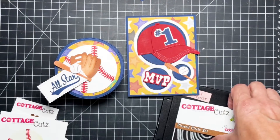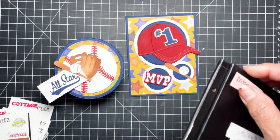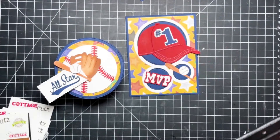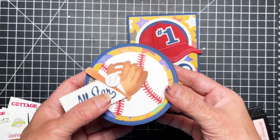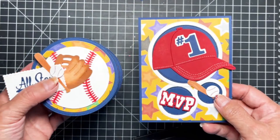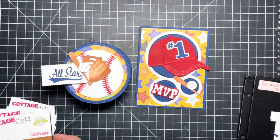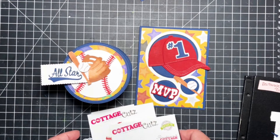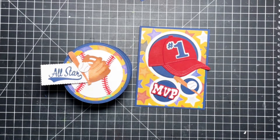That's really nice. Then of course their pierced circle set, and I did use their stitched rectangle scallop set for the all-star tag. That's my project for today — I'll leave a link in the info section where you can pick these dies up, and also the blog post that will explain how I did this with pictures and written instructions. Until next time, you have a wonderfully crafty day!